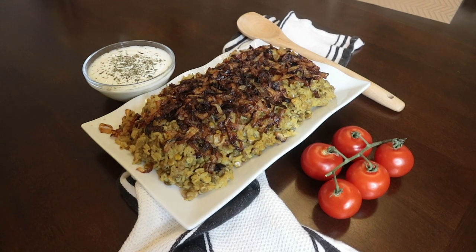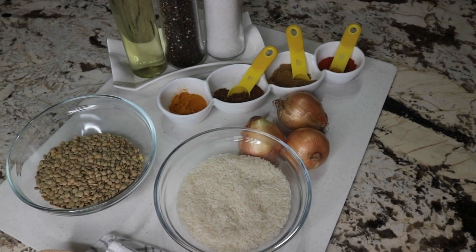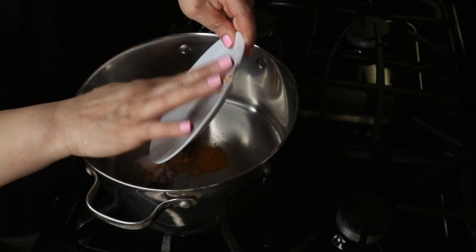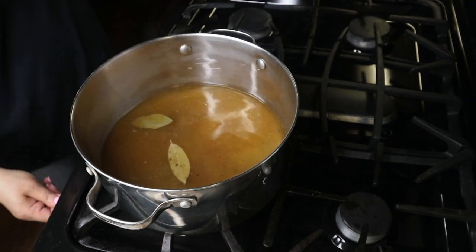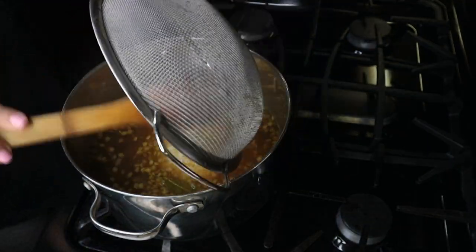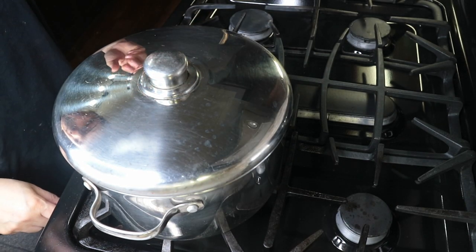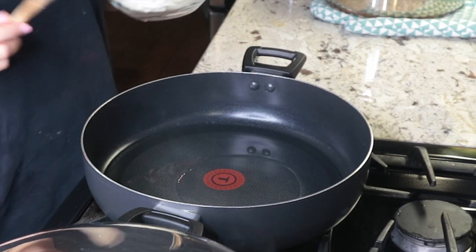The next meal is called mujeddara. It's a traditional Middle Eastern dish — brown lentils with rice topped with caramelized onions. Here are all the ingredients I needed for this recipe. In this pot I am adding the spices with two bay leaves, then adding about four cups of water and bringing the mixture to a boil over medium-high heat. Once boiling, I stir in the lentils, then stir in the rice and let the mixture return to a simmer. Cover and reduce the heat to medium-low and cook until the liquid is absorbed and the rice and lentils are tender, about 20 minutes or so.